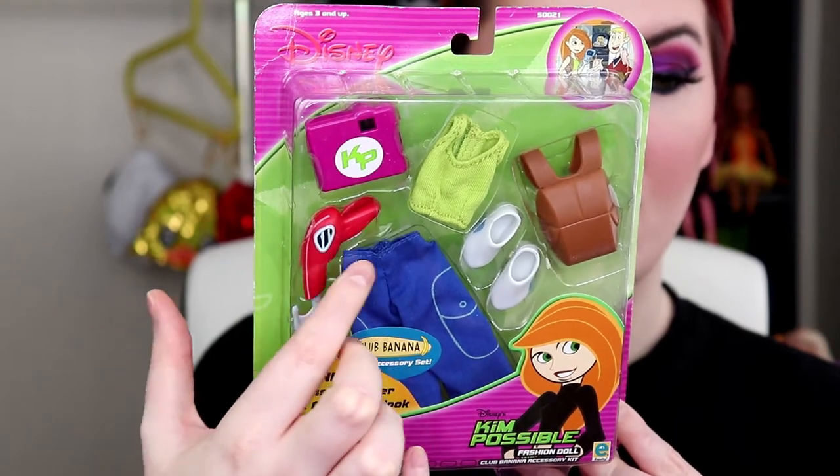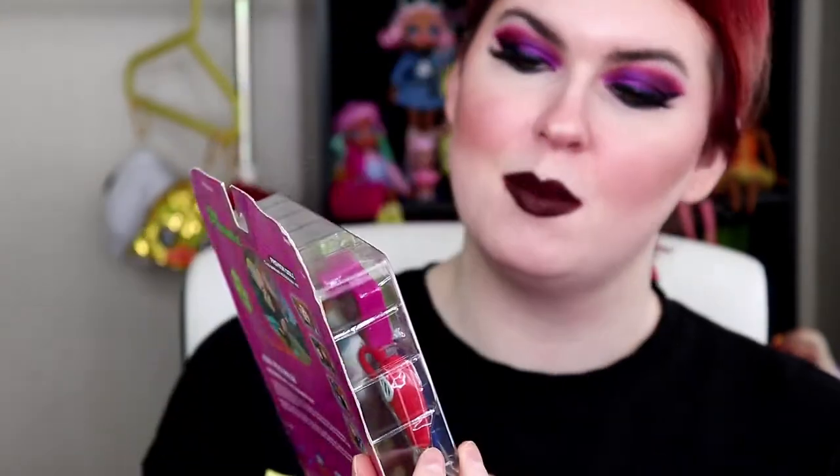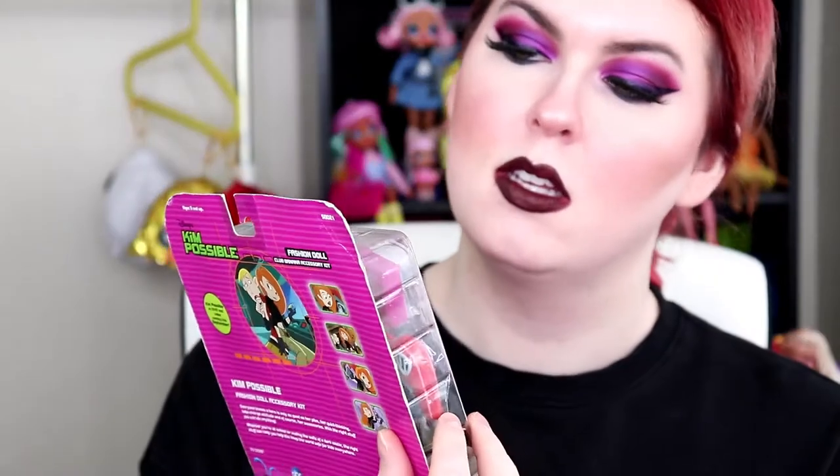So there is what the packaging looks like. You do have KP's regular outfit, her shoes, backpack, the grappling hook, and then what looks like a camera — that's kind of cute.